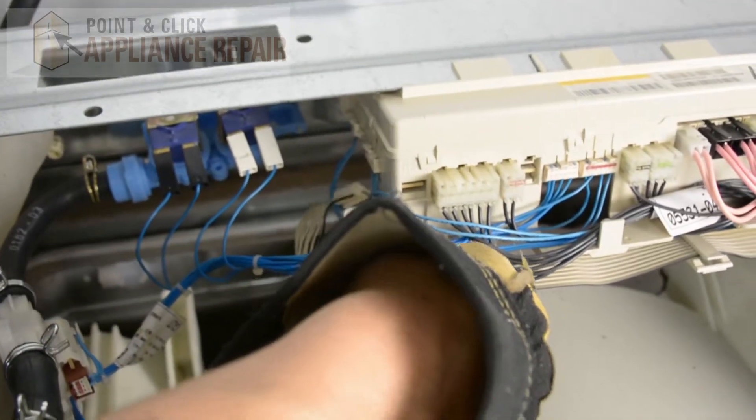And now we're going to remove the cable from each of these clips that holds it in place.